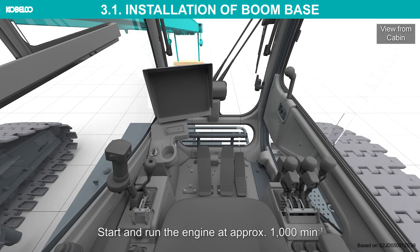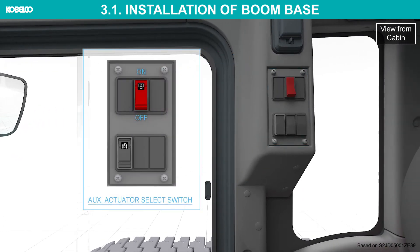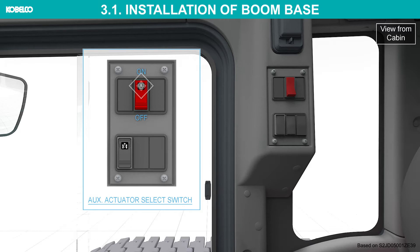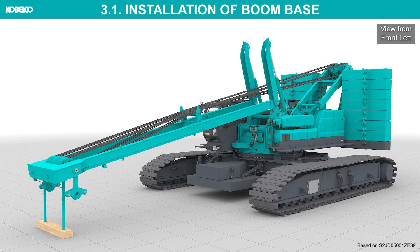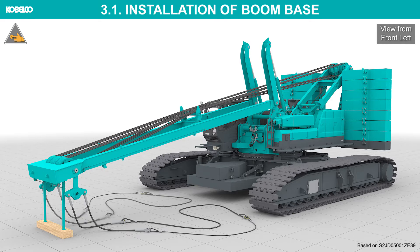Start and run the engine at approximately 1,000 RPM. Turn the auxiliary actuator select switch toward the on side. Install the guy lines on the mast tip and connect sling ropes and shackle on it.